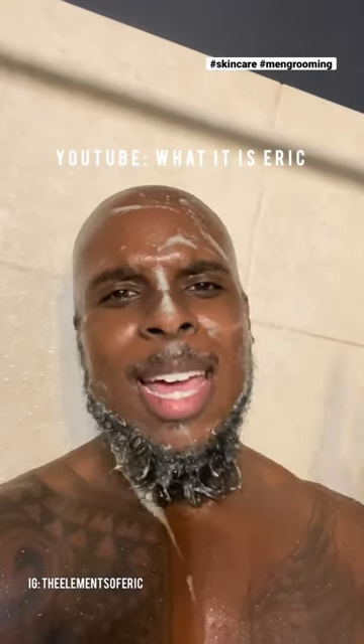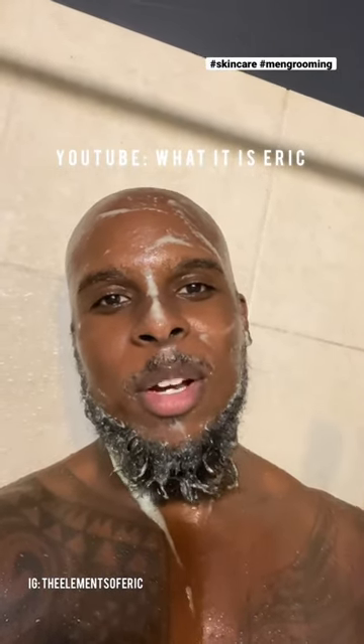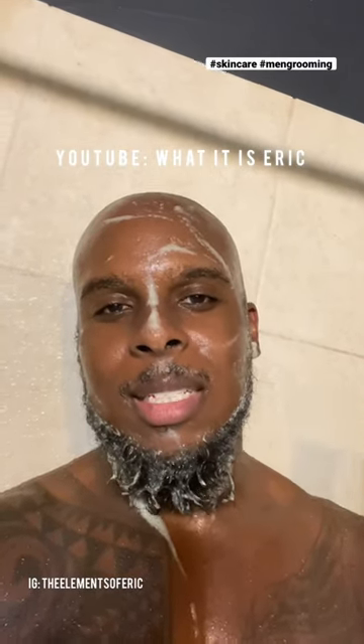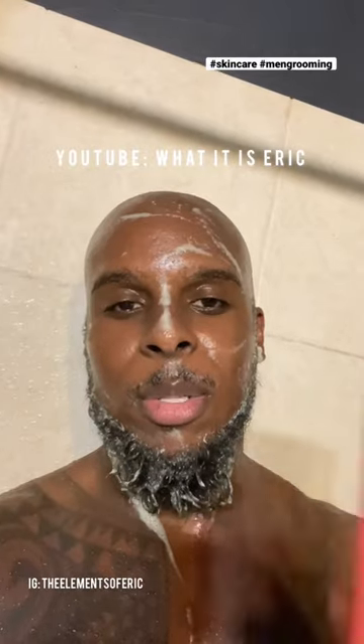What's up everybody! I quickly wanted to share one of my favorite go-to's when it comes to getting clear skin. I love exfoliants, so you might want to try this out — this is some good stuff.